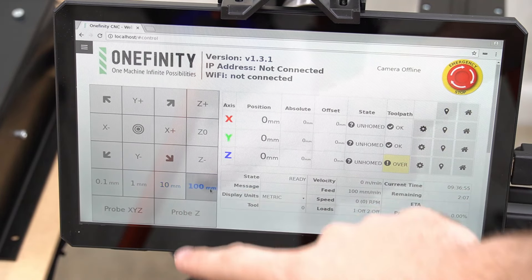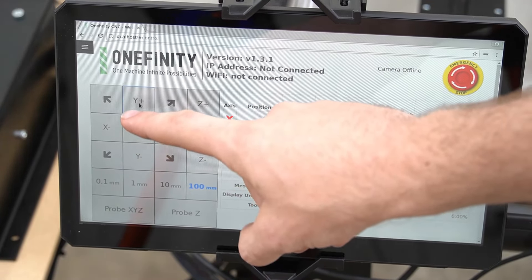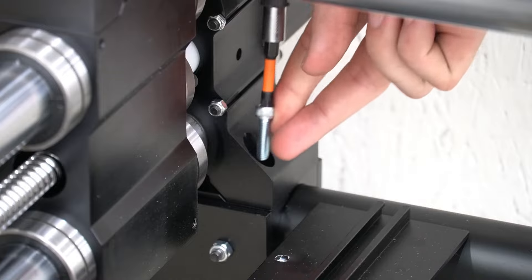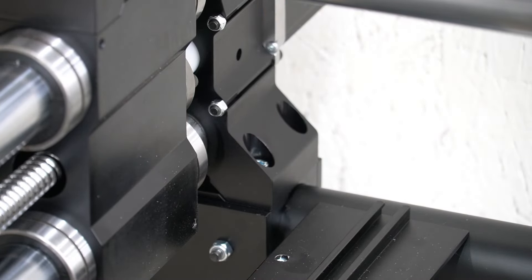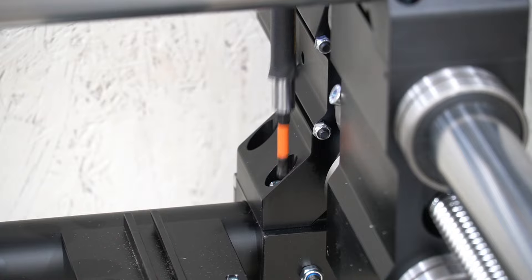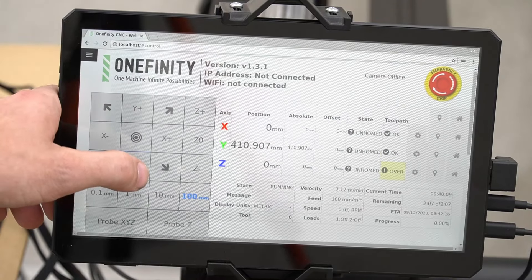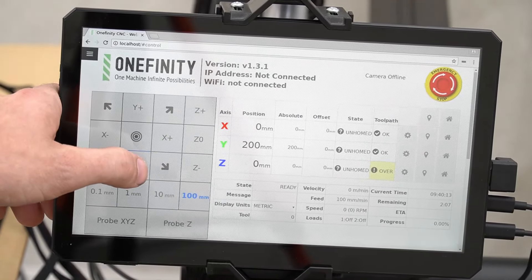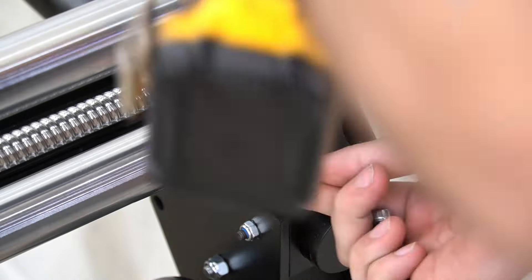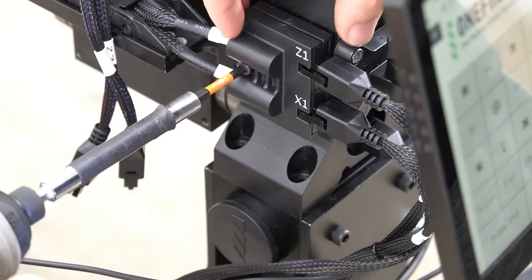Once our controller boots, we are going to jog the machine to the back of the cutting area using 100 millimeters and Y plus — four times on a Machinist, eight times on a Woodworker or Journeyman, and 12 times on a Foreman. By jogging the machine to the back we are self-squaring it. We're going to use one of our five millimeter bolts to secure the Y-Rails in place, only placing one in each foot for now. After securing each Y-Rail foot with one bolt, we will jog back to the front of the machine — again four times for Machinist, eight for Journeyman or Woodworker, and 12 times for a Foreman. With the machine jogged back to the front, we'll use the remaining bolts and five millimeter hex key to secure the Y-Rails. If you are not using our QCW, you will use the included Y-Rail mounting screws.